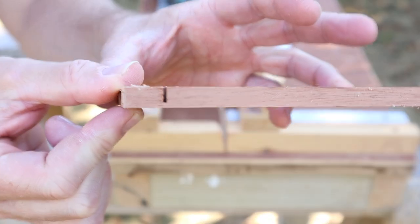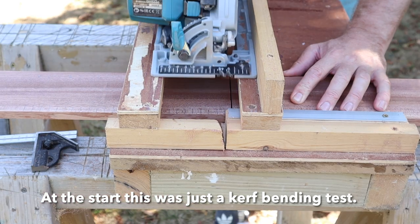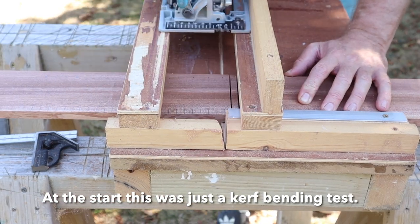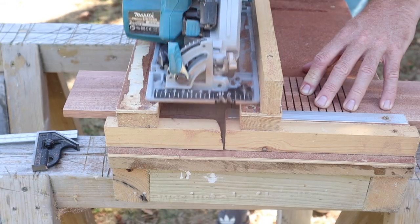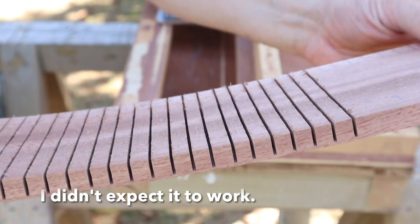Outside I set up the table with the table saw. Test cut - don't know if it's deep enough but it's certainly straight, and then I just went about cutting all the other ones. You'll find a great website linked in the description that will tell you the distance apart these kerf cuts need to be and how deep they need to be to get the curve you want.